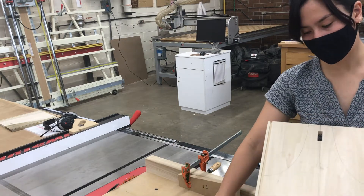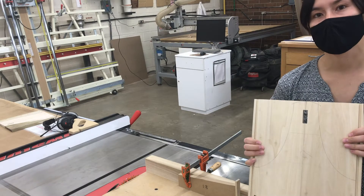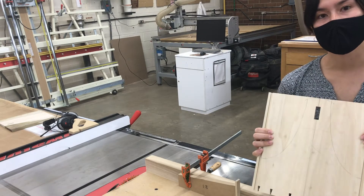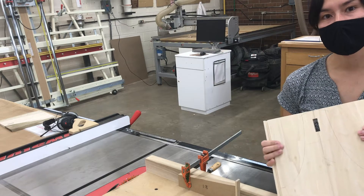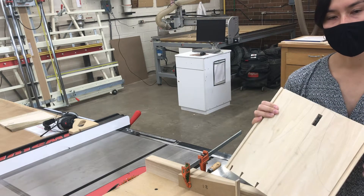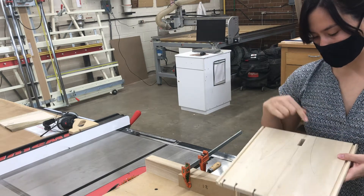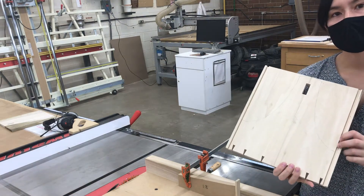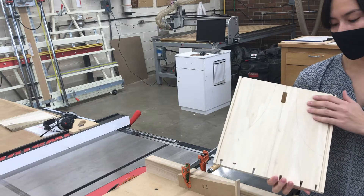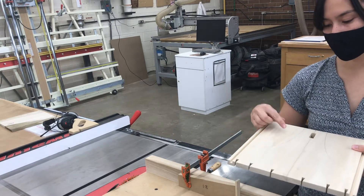Now that I've completed all of my joinery, I'm ready to start shaping. The reason I've held off on shaping is I don't want to risk removing any reference faces that I might need prematurely. I've got my mortises, dovetails, and rabbit joinery on the side done, and now I'm ready to start cutting into my reference face.